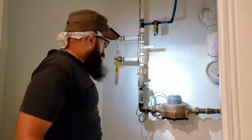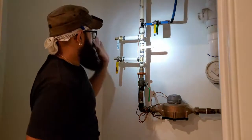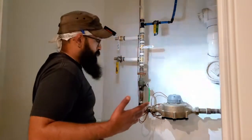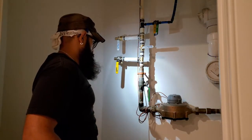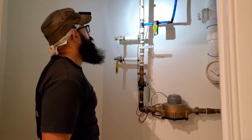At this point we have these two installed and everything is isolated. We could technically turn the water back on — I'm not going to just for peace of mind so I don't accidentally hit a valve while I'm working, but technically you could have water back to the rest of the house.